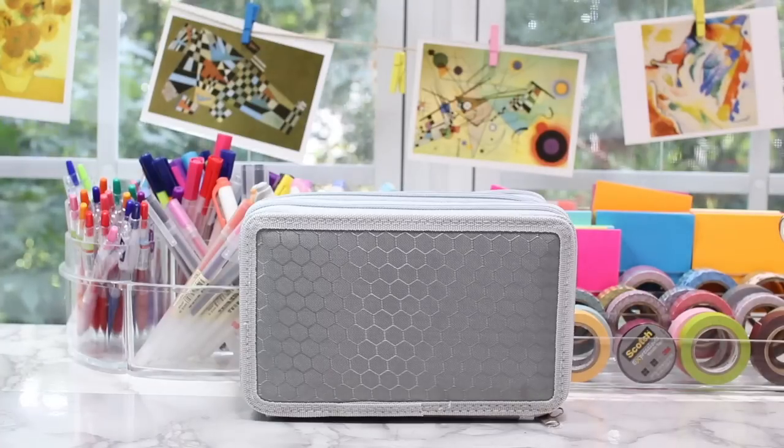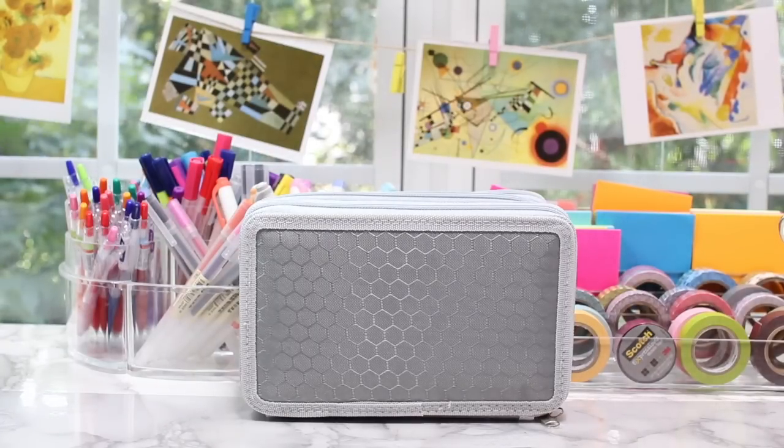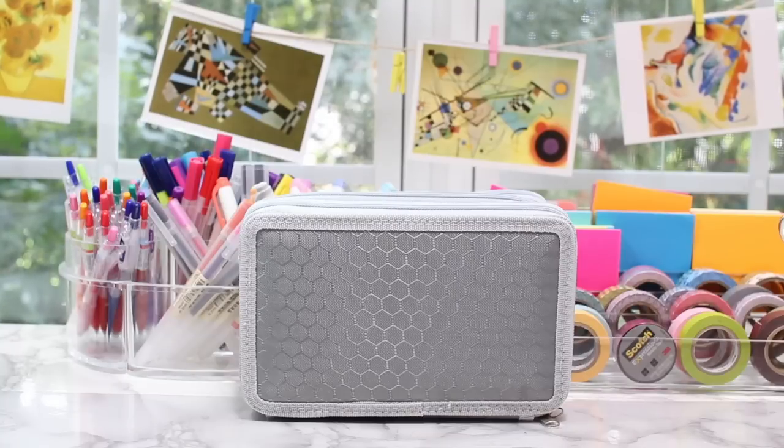Hey everyone, it's me Estella. Today I'm going to be showing you what's in my pen case slash pencil case, which I got from Amazon, and I'll put the link in the description if you want to check it out. I'm going to be using this pencil case for the 2017-2018 school year, so my senior year of high school.